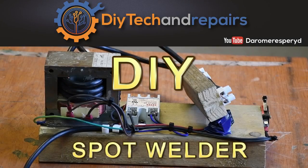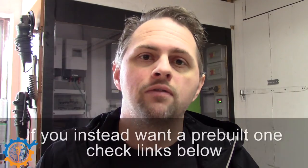Welcome back guys. Today we're going to take a look at building our own spot welder. In this first video, I will go through the basics of building the spot welder out of an MOT transformer. MOT stands for microwave oven transformer.